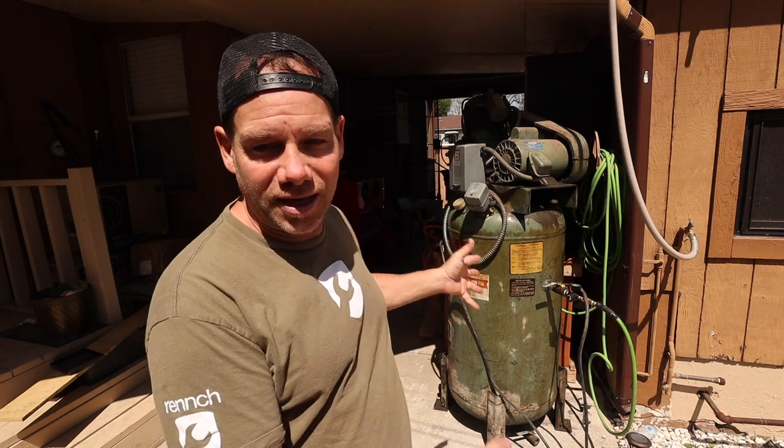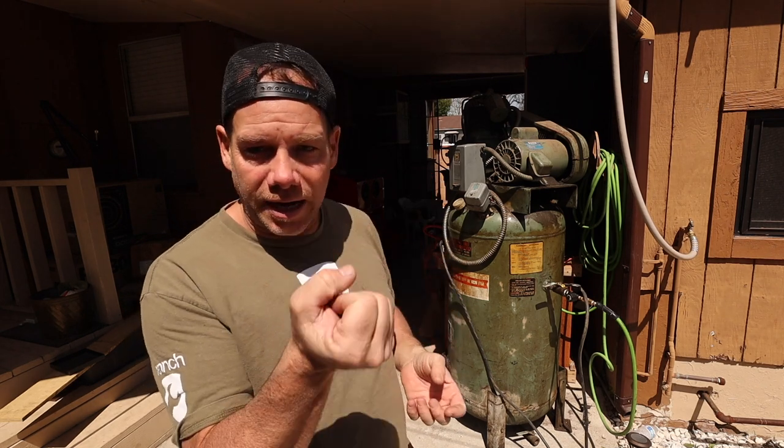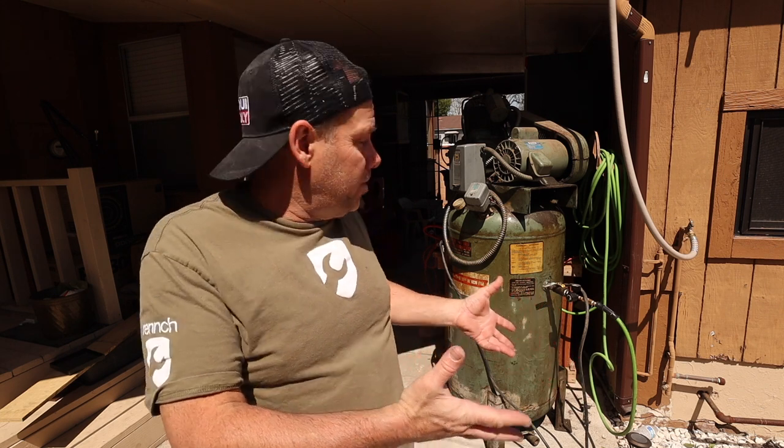So we managed to get this giant thing over here yesterday. I bought a plug for it — it's actually got just an open socket right now so I've got to put a 220 plug on it. And if it works, I'm going to pressure wash it and it's going to be part of the family for a while. I thought instead of just doing it I would take you guys with me, so let's hook this plug up and see if it works.